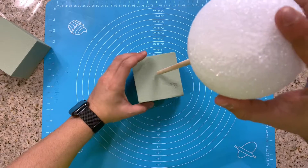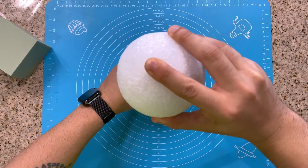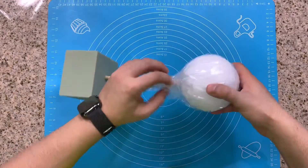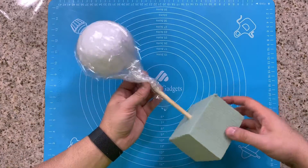We just stick one end of our dowel rod into our foam ball, but make sure it doesn't go all the way to the top — just far enough to where it's going to be stable and can stand up straight on its own. Next we're going to take some plastic wrap and cover our foam ball to make a nice barrier between our foam ball and our fondant.